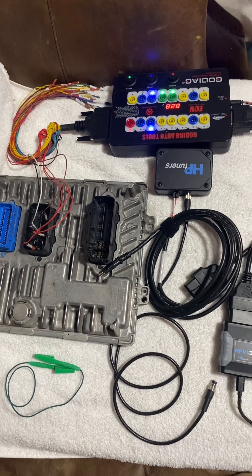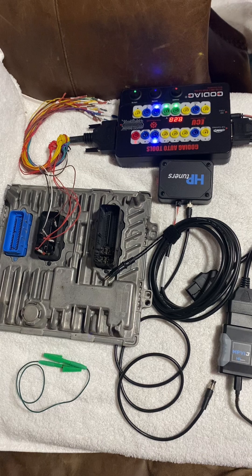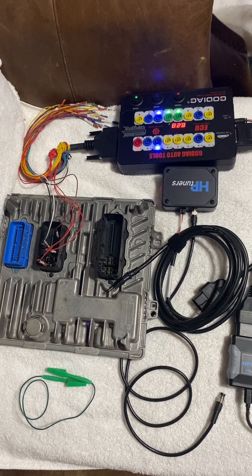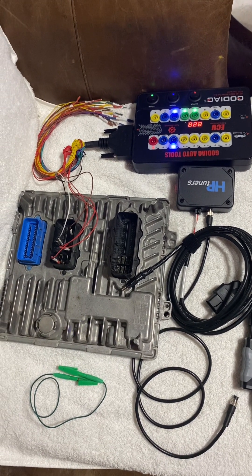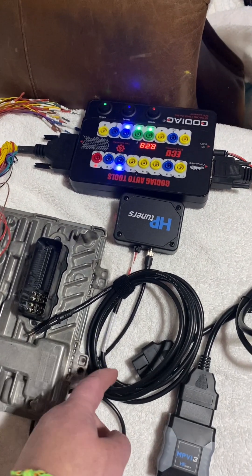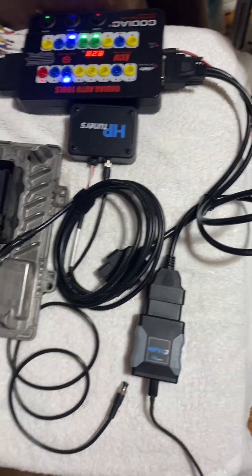What is up guys, today we have a 2017 Duramax ECM that recently had some type of weight loss surgery. The guy needs it to run right. This is a GM E41 ECM. We're using the Go Diet box, the HP Tuner unlocker box, and the MPVI3.